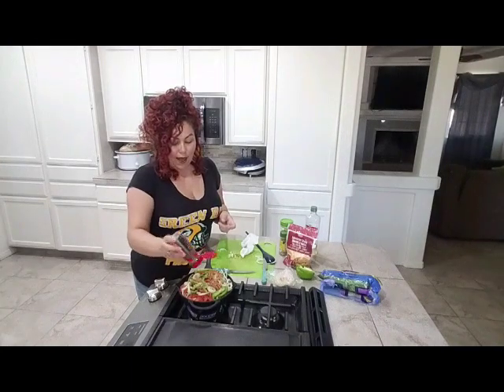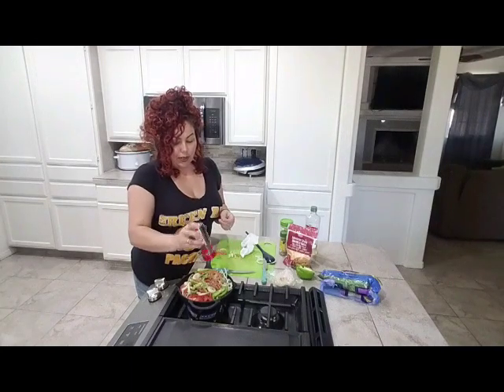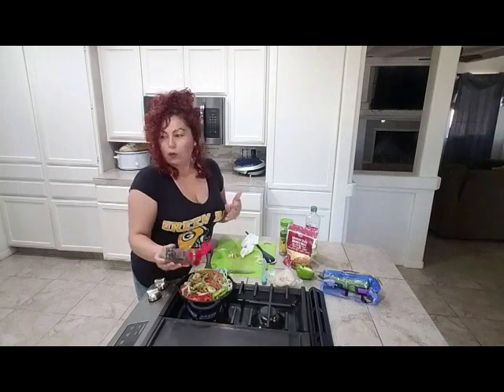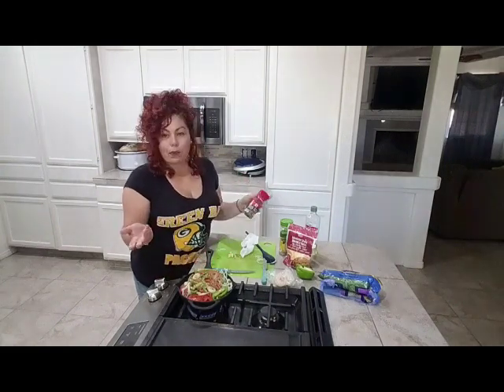And best for last — pepper. Pepper is life. I don't understand how some people don't like pepper. I put tons of pepper in everything — my dishes, my sauces. Maybe it's just me.